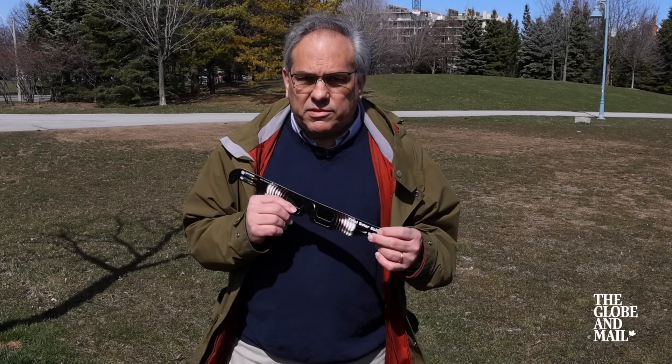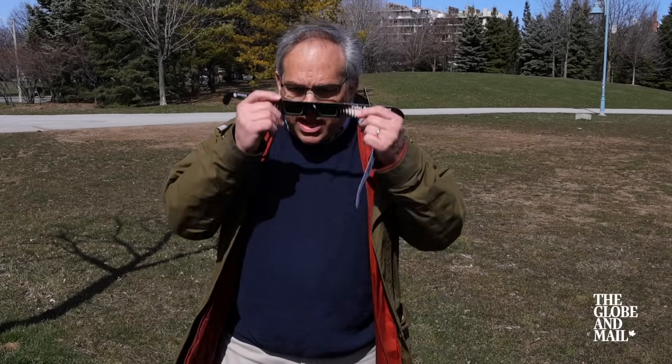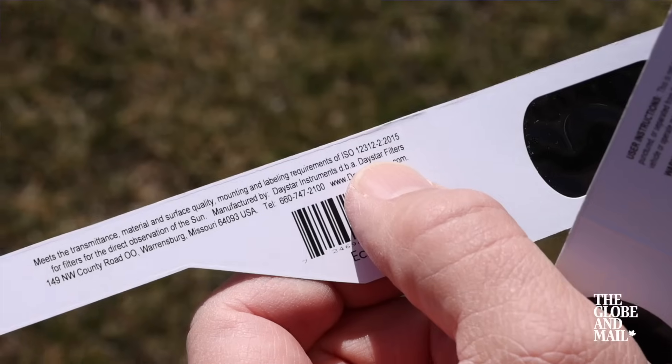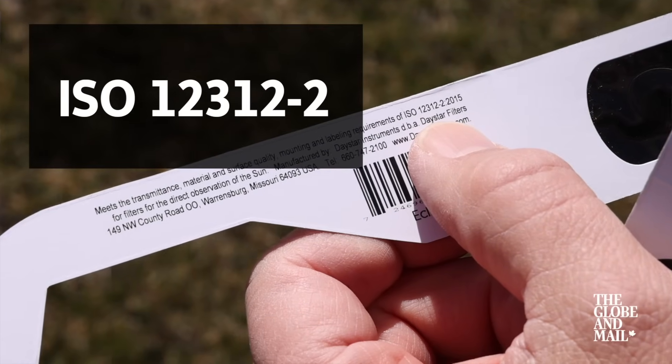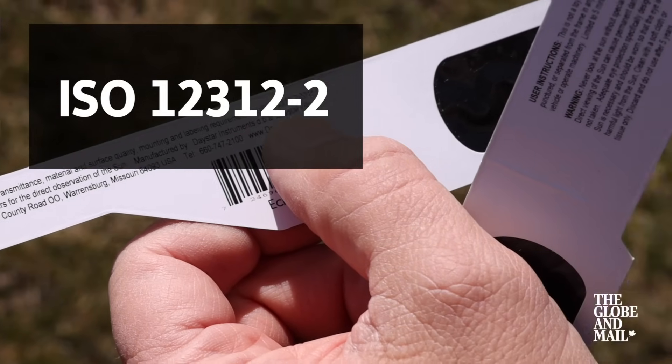In preparation for the eclipse, many people have already ordered or received some of these eclipse viewers or glasses that you can place over your eyes and they will filter out the damaging rays from the Sun. If you're going to use these, make sure they have the appropriate certification — there's an ISO number that should be printed on the glasses that you should look for.